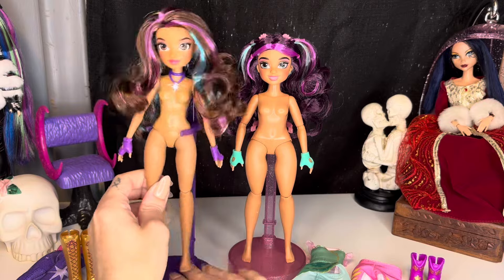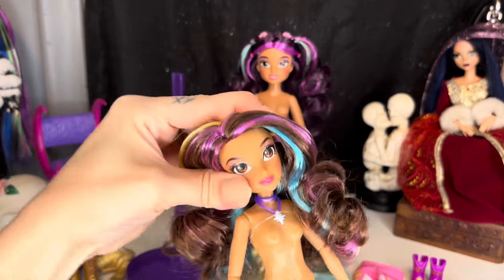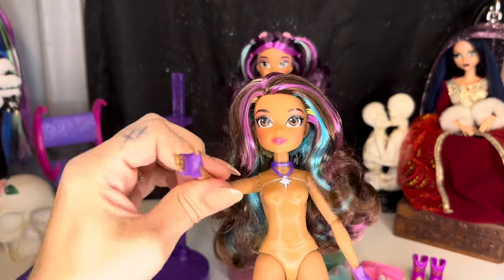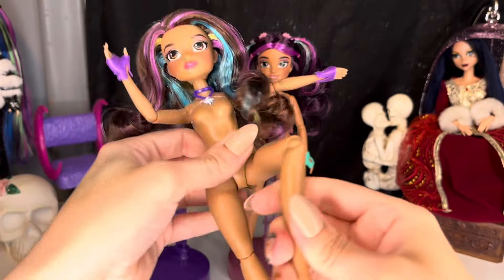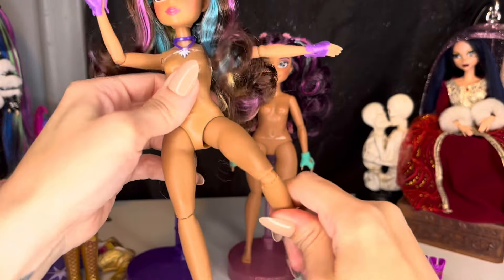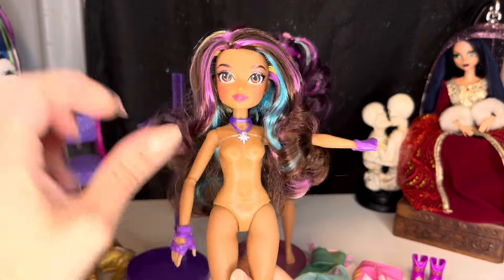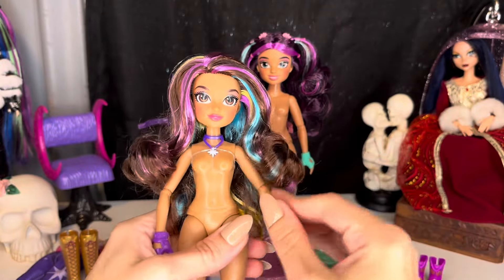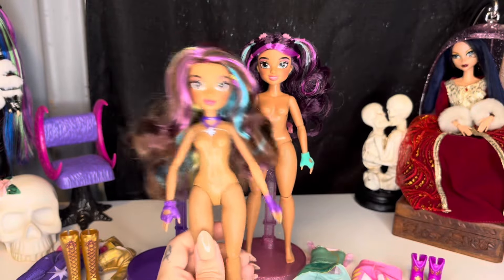As far as articulation goes, they do have neck articulation, shoulder, elbow, hip — that's about as far out as it goes — knee, and that's about as far back as it goes. So these dolls have some pretty decent articulation for $16.99 dolls. Spin Master — I'm pretty sure they're by Spin Master — is doing an amazing job with these Unicorn Academy dolls.